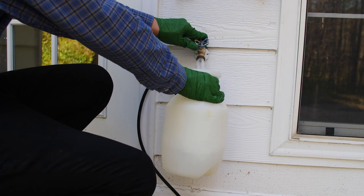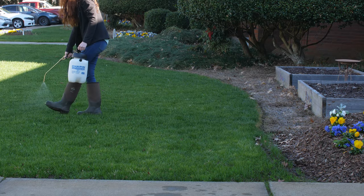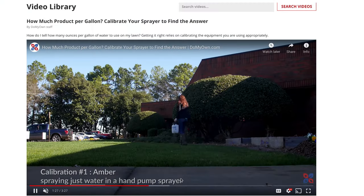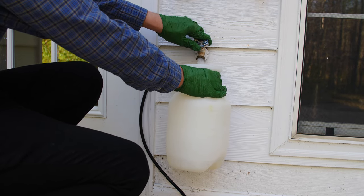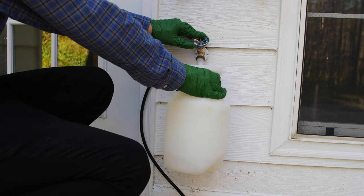Barricade 4FL should be applied with a minimum of half a gallon of water per 1,000 square feet, but it's best to calibrate your sprayer beforehand to know how much water it takes to cover 1,000 square feet. You can see our video on how to calibrate your sprayer to learn how to do this. Remember that the water is a carrier for the herbicide, so using the correct amount of Barricade 4FL, the active ingredient, is more important than using a specific amount of water.